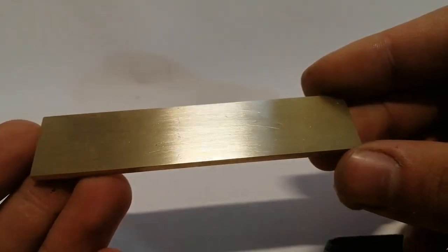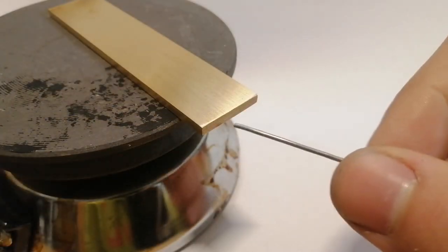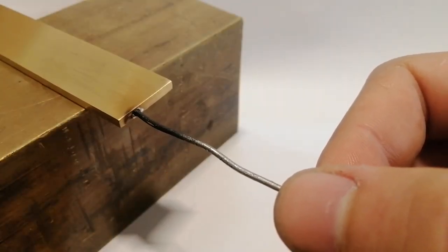Here I already have the brass plate cut out and sanded. The first thing I did was connect a piece of tin wire to it, and I did that by heating it up on an electric stove. The reason for this is that I have to hold it in some way and it also has to provide electrical connection.